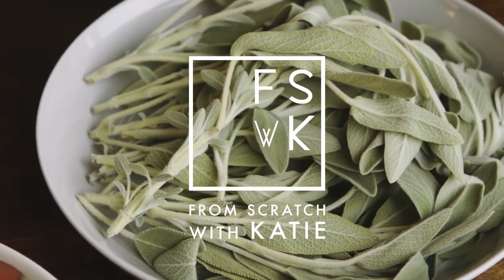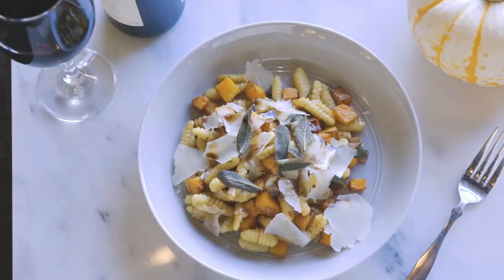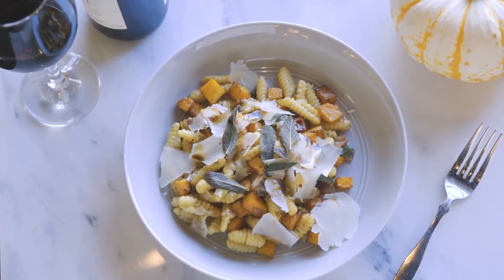We're gonna do a cavatelli, which is a pasta dumpling, and then we're going to do a nice butternut squash sauce. This has beautiful fall flavors — we've got sweet and salty and earthy.